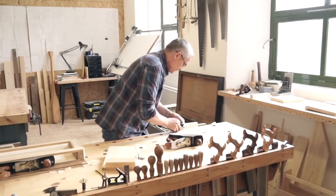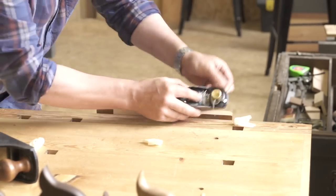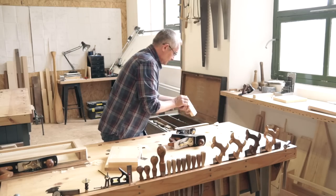Now we move on to the block plane which we'll use to chamfer the stop. Count the number of strokes on each edge — this will help you to keep your chamfers even.